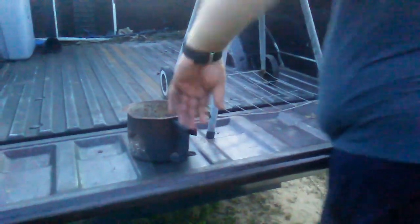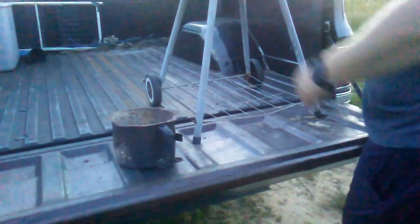It looks pretty good too. They're not super rusty or anything — just needs cleaning up, just need a brushing. Nice little charcoal grill, and we'll get some use out of that. Okay, once again thanks for watching.